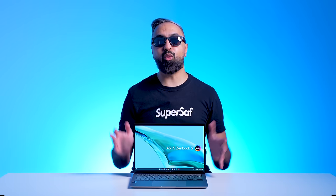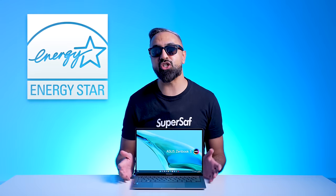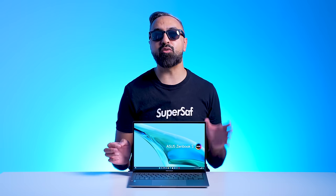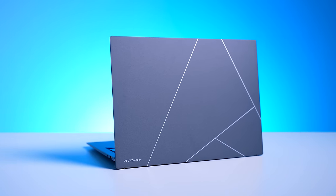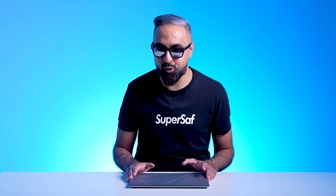We mentioned sustainability earlier. The ZenBook S13 OLED's energy efficiency exceeds the Energy Star certification by 43%, and it's designed for carbon neutrality with recycled metals and plastics. It has a new eco-friendly plasma ceramic aluminum for the basalt gray, which has quite a unique feel to it. And we have halogen-free electronics, making this the most eco-friendly ZenBook model ever produced by ASUS.